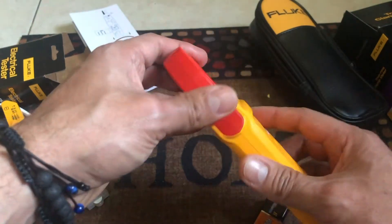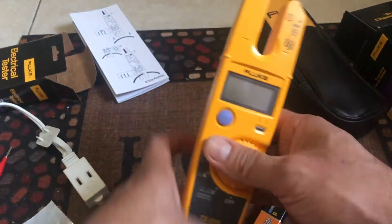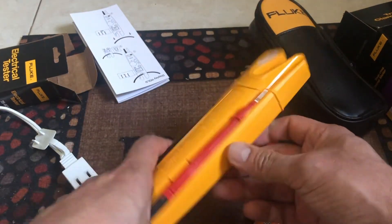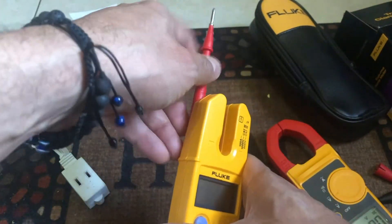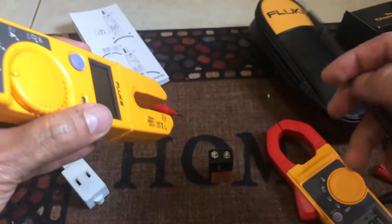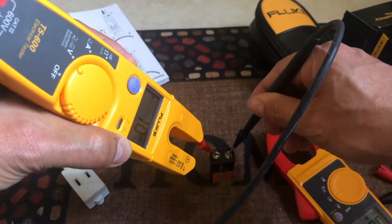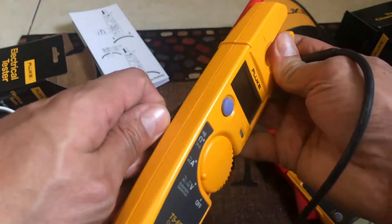Another advantage of the 323 is how comfortable it is to carry. The cables attach to the back of the meter, so they're always with you. You can also place it in front of you and do a test with two hands — just set it down and read the display while you're working. That hands-free positioning is also a nice benefit.